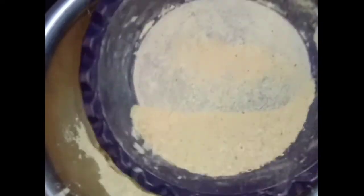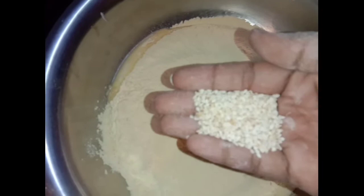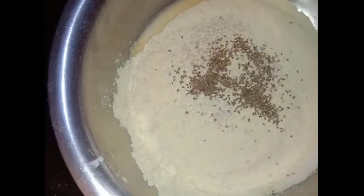We will be using a little bit of a tool. We will use a spoon to add warm water.